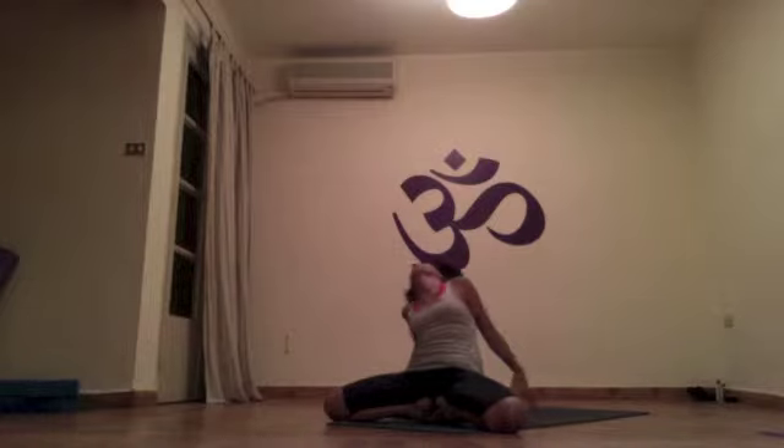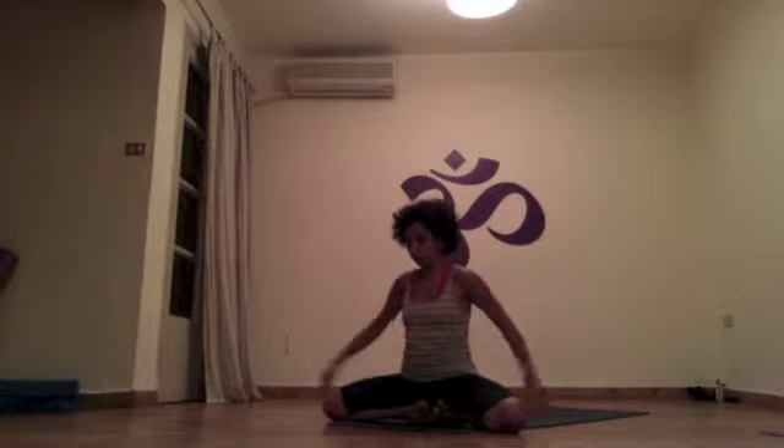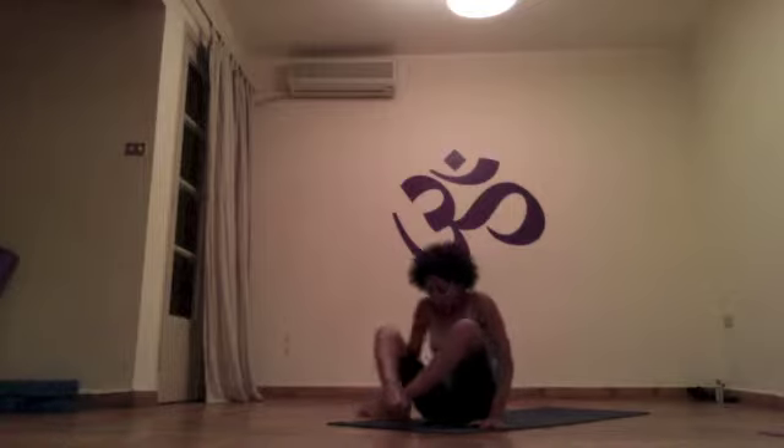No vinyasa here. Inhale, come up — go to Navasana B, drishti nose, five breaths. After five, press and go to Navasana C. Drishti nose again — index and thumbs together, arms straight on the knees. After five breaths, inhale as you pick up, exhale going back to Chaturanga Dandasana.